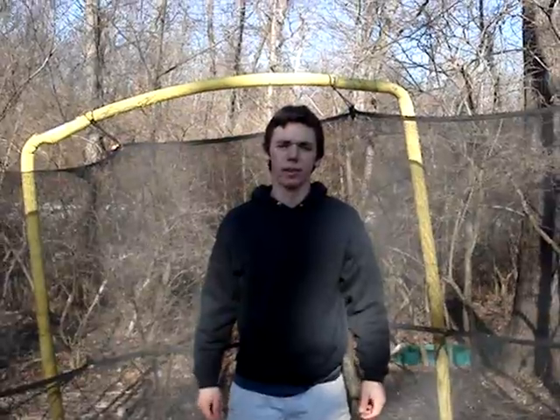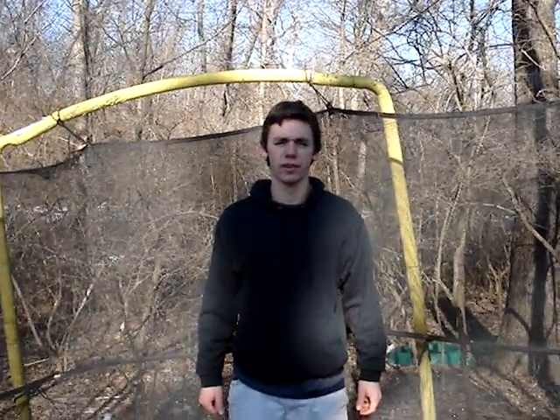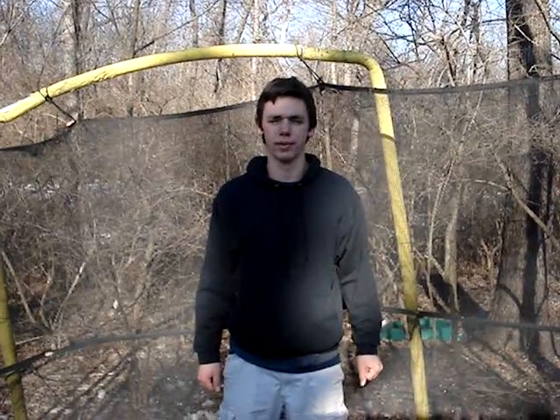Are you dull and boring? Do you want to impress your friends with something they can't do? I've been doing backflips on trampolines for years and can show you how to accomplish one safely.